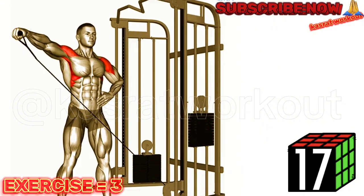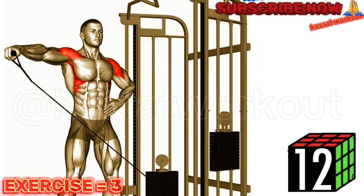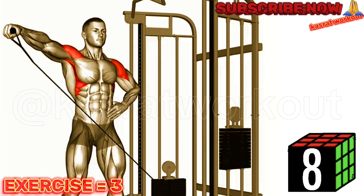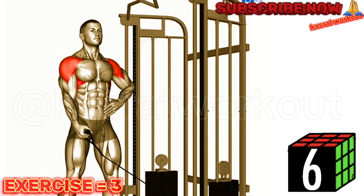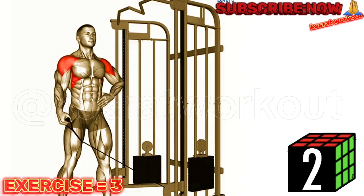Stand next to a cable machine and grab the handle with an underhand grip. Keep your arm straight and raise it out to the side, maintaining a slight bend in your elbow. Lift your arm until it is parallel to the floor, feeling a contraction in your shoulder. Slowly lower your arm back to the starting position.